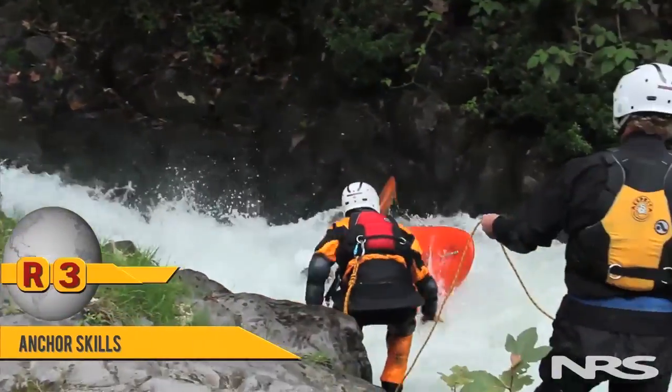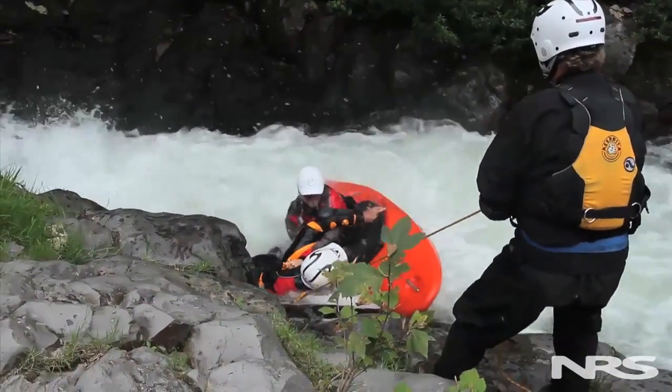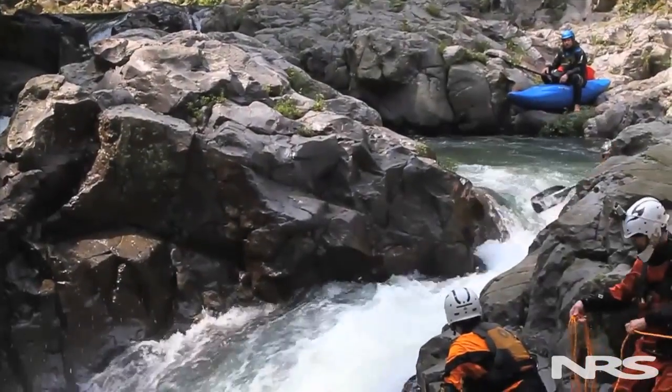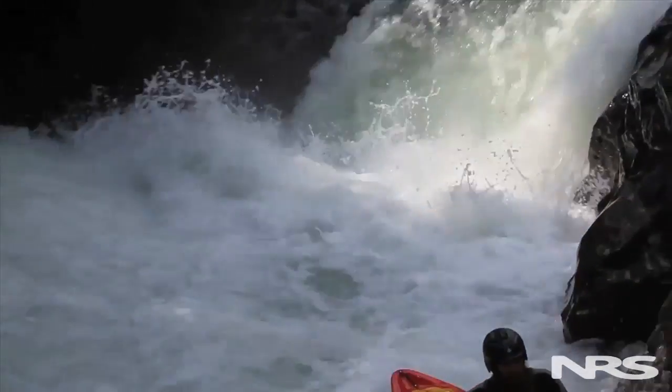The anchoring skills learned previously in our throw bagging section all apply the same way to live bait. In summary, live bait rescue is one of our most dynamic rescue techniques. It works very well because we're able to take the responsibility away from our subject or victim and put more responsibility of the rescue on the rescuers. At the same time, we need to have a high level of expertise when we use live bait rescue, because it does have an inherent amount of risk with our rescuer being affixed to a line and being out in fast moving water. Practice is essential.